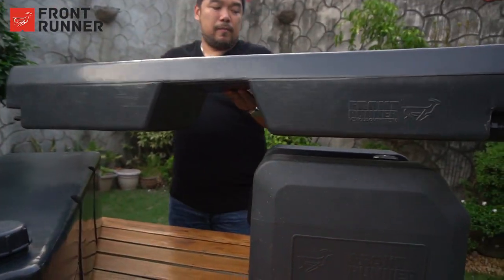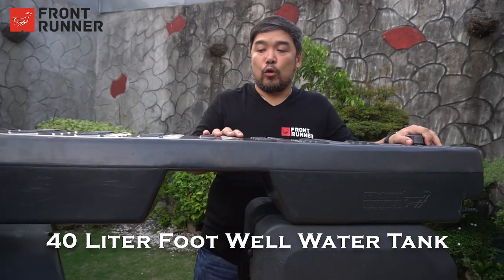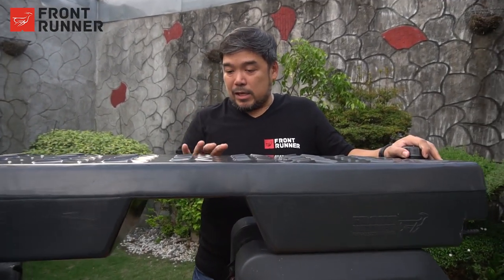Our next one is a 40 liter water tank. It's called the 40 liter footwell water tank. It goes to the back of your pickup, the back seat, or the back seat of your SUV. And it's designed so you can step on it when you put it in the back.